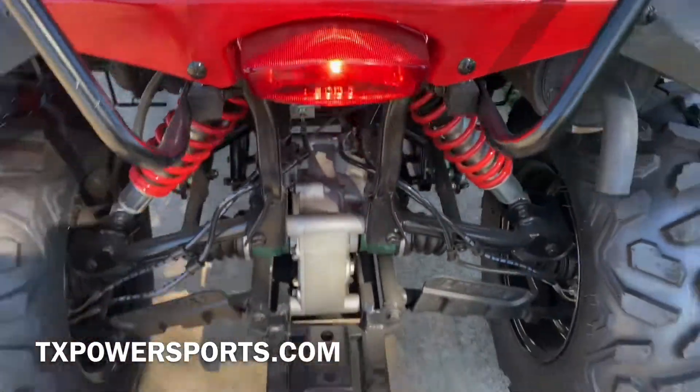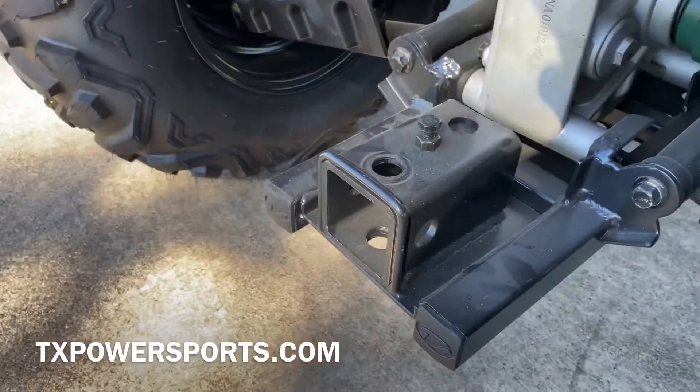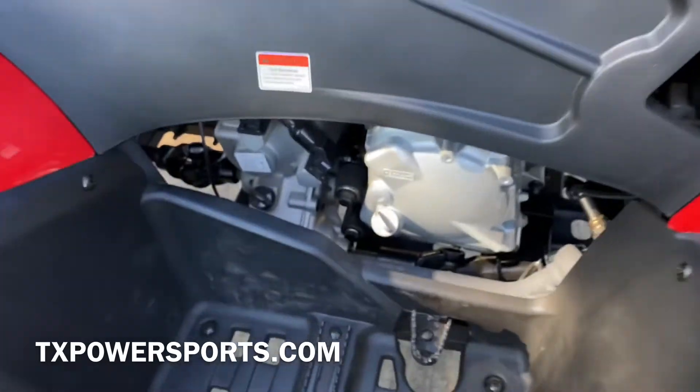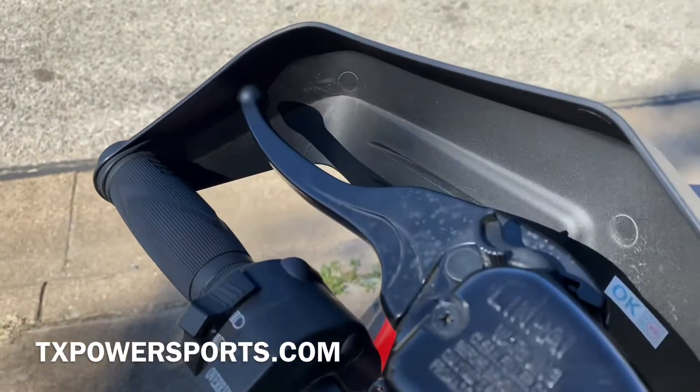There's the tail light. It comes with a receiver for a hitch. You've got your rear brake on your right side foot and your front brakes on the left side handlebar.